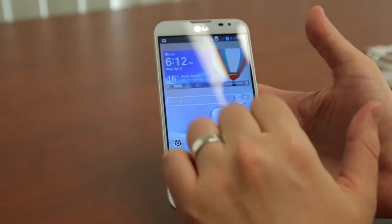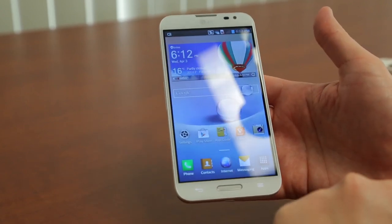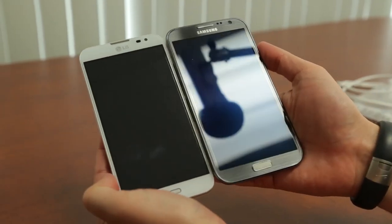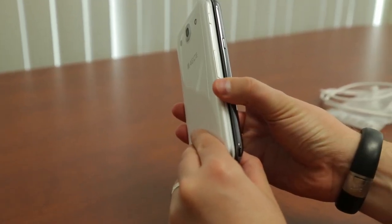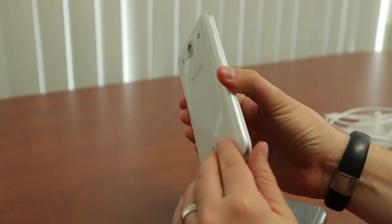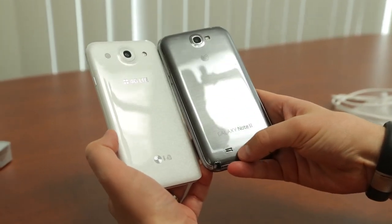Nothing else is really different on first blush, and I'm very curious to use the phone and see how it performs. Let me bring in a Galaxy Note 2 for size comparison. Side by side, they look like long lost brothers and sisters. One thing I noticed is that the Note 2 feels more rounded when you hold it, while this one feels more slab-like, so keep that in mind depending on your preference. And the Optimus G Pro has that cool pattern on the back that you don't have on the Note 2.